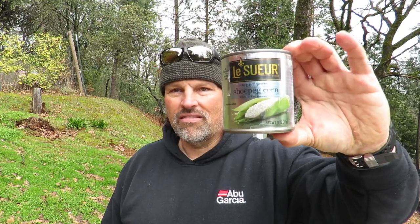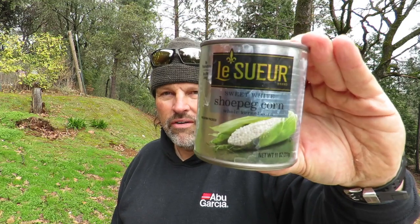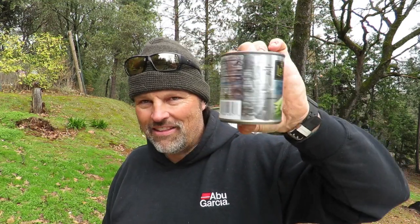Truth be told, you could take your corn — like this Lesseur Shoe Peg Corn. Shoe Peg Corn is important because it's not a big round kernel; it's more of a streamlined bullet-shaped kernel and that interferes less with the action of your lure. That's why we use Shoe Peg Corn. A lot of guys will tell you, you have to use Jolly Green Giant Corn — that's not true. I use Lesseur Corn because it comes in a really cool shiny silver can. When I was at Walmart the other day, they had a whole bunch of this stuff so I grabbed three cans, which is an ample supply.